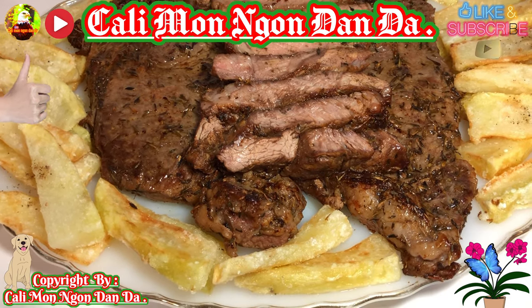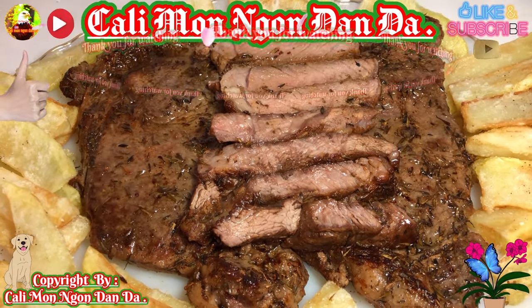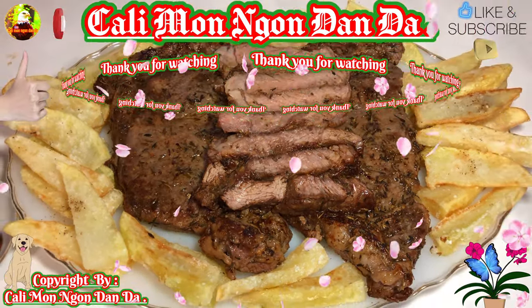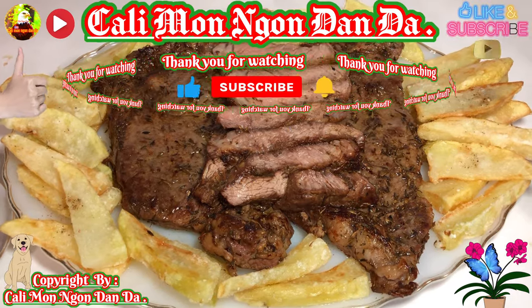Lâu lâu các bạn làm mấy cái món này nha, để cho gia đình, để bạn bè rồi ăn chơi cho nó vui. Mình xin kính chào tạm biệt các bạn nha, mình xin kính chúc các bạn được sức khỏe dồi dào, tràn đầy niềm vui và hạnh phúc nha. Bye bye các bạn nha.